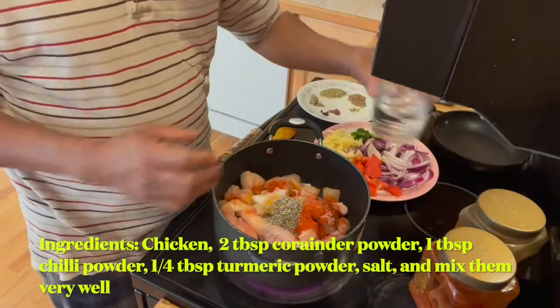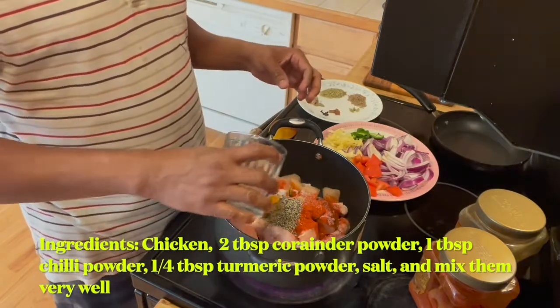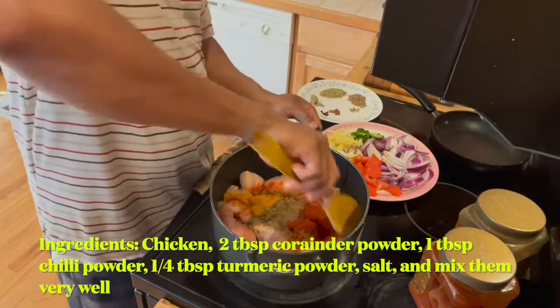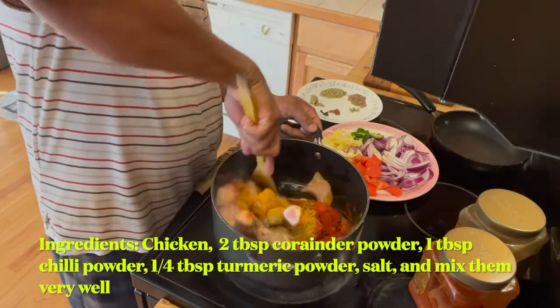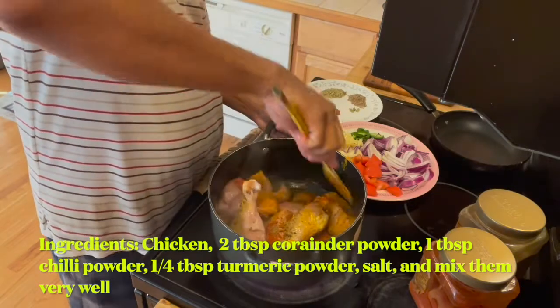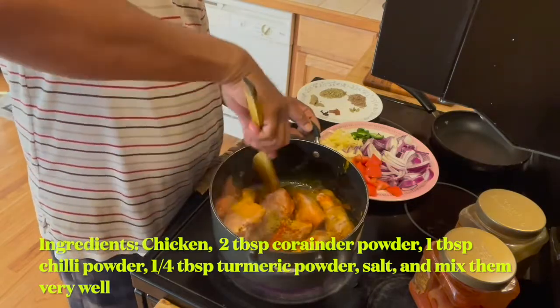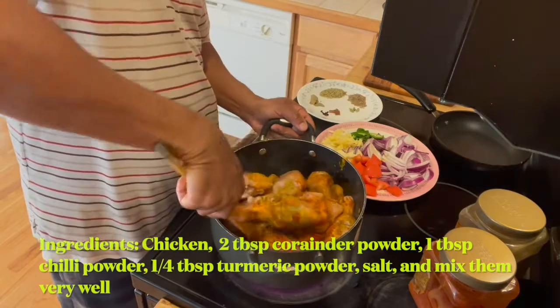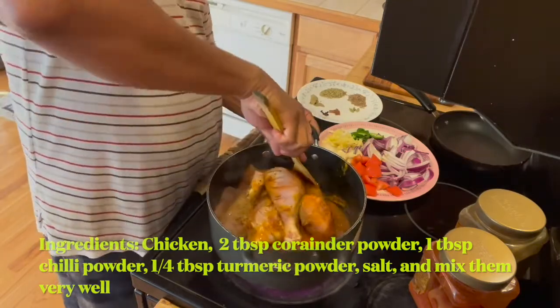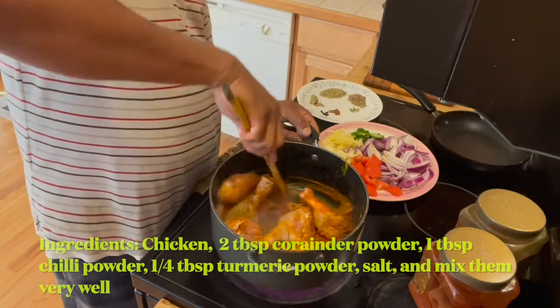Let's add just a little bit of water to mix all the ingredients. Now the chicken will be cooked with this little bit of water and the moisture coming from the chicken itself, so I'm not planning to add more water.